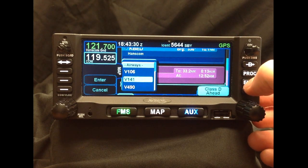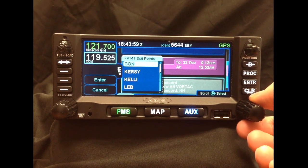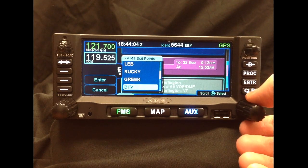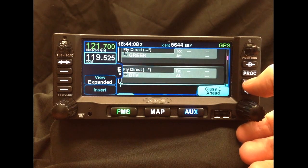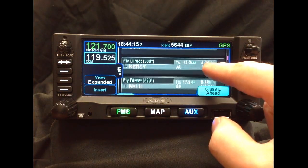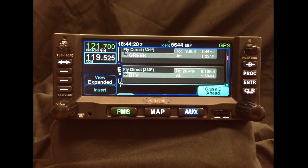So in this example, let's select Victor 141. Once we select what Victor route we want to be on, you'll notice that we'll get a list of exit points. We can scroll through this list of exit points to find which one we want to terminate our Victor Airway on. So we'll select the Burlington VOR in this example. And now we've entered in a Victor Airway consisting of roughly five to seven waypoints in a matter of seconds, as opposed to a Garmin 430 or 530, where it would have taken about a minute or so.